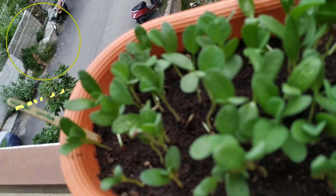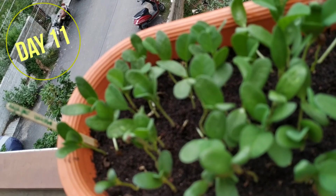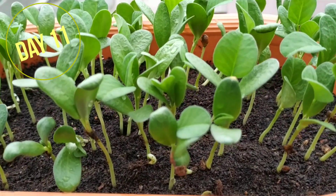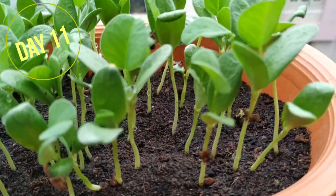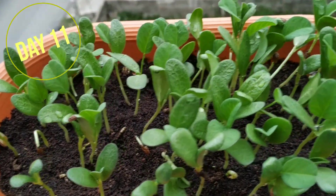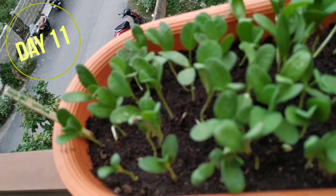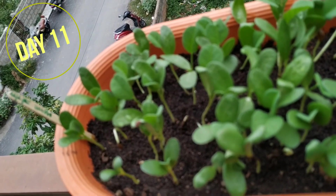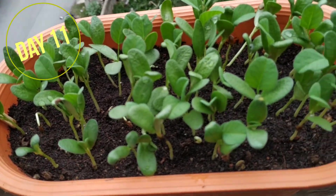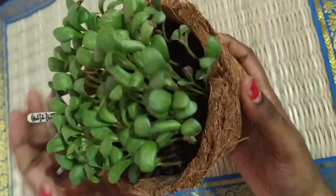On day 11, the methi has grown to this much. If you're using it for salad or tossing it in vegetables, you can cut and harvest it at this stage itself — it doesn't need much cooking. Just boil it in water for 30 to 40 seconds and add it directly to a salad. It's very tasty and healthy. You don't need to go to the shop for a bunch — whenever you want, you can just cut, harvest, and prepare good healthy food at home.